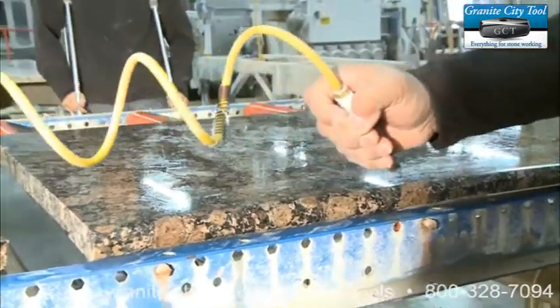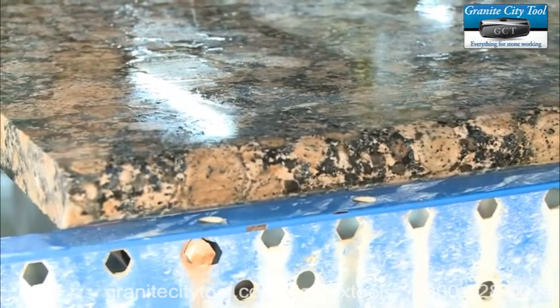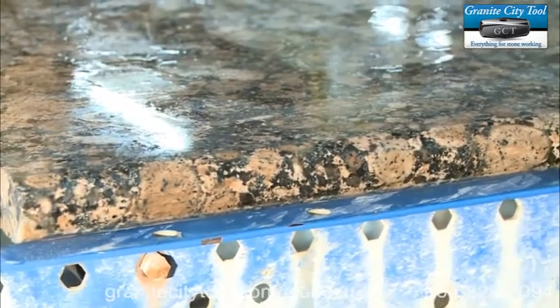Now we wish we could have shown you what the gloss meter rating was on a bullnose, but the gloss meter doesn't work on a bullnose.